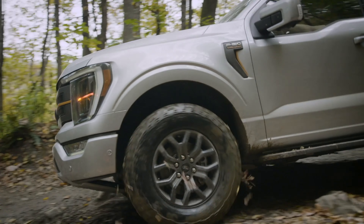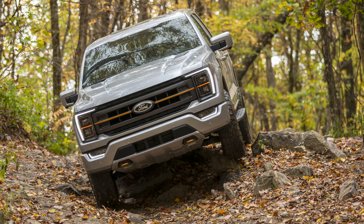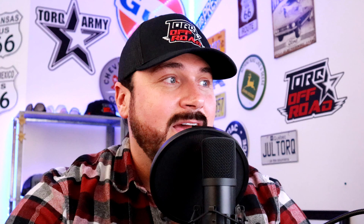Suspension-wise, you've got some special springs and special shocks, and they've added more clearance, so it's more off-road capable. You have those twin tube shocks in the rear, and these shocks are tuned to have a softer damping at low speed. Looking at the tires on the F-150 Tremor, you've got some 33-inch General Grabber all-terrain tires.